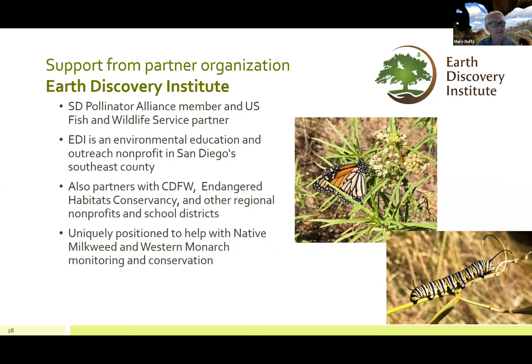I'm Mary Duffy with the Earth Discovery Institute. EDI is a science-based environmental education and outreach nonprofit in San Diego Southeast County, partnering with the US Fish and Wildlife Service, California Department of Fish and Wildlife, Endangered Habitats Conservancy, and other regional nonprofits and school districts. Because of our structure and partnerships, EDI is uniquely positioned to help with native milkweed and western monarch monitoring and conservation.